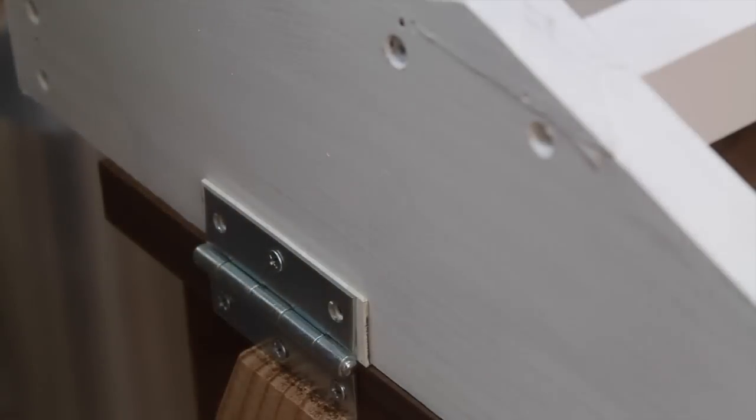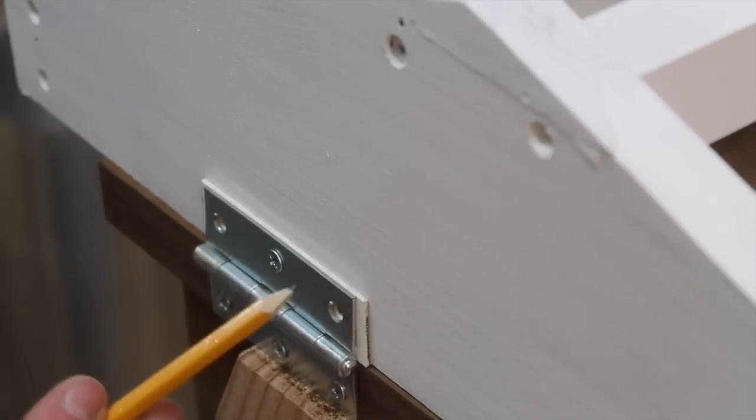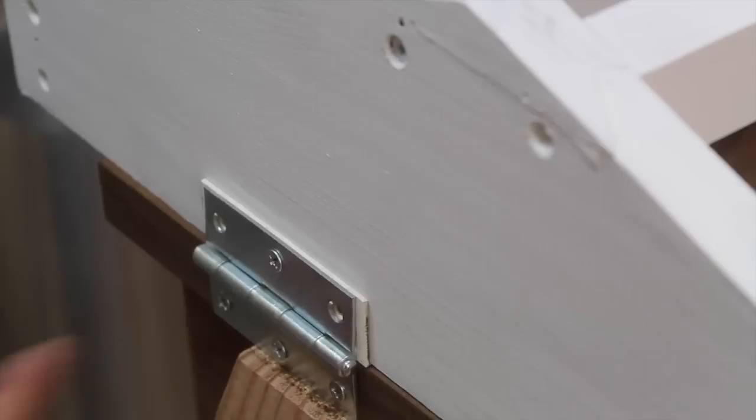I wanted to point this out — I ended up having to shim this side of the roof, or the hinge, a little bit, about a sixteenth of an inch. I'm using a piece of Azek here, but you could use anything really. The reason I'm using this is the roof was a little bit off and the right side was coming down on the bars on the far end of the hive. That was a pretty easy solution, and once it's all painted you'll never see it.